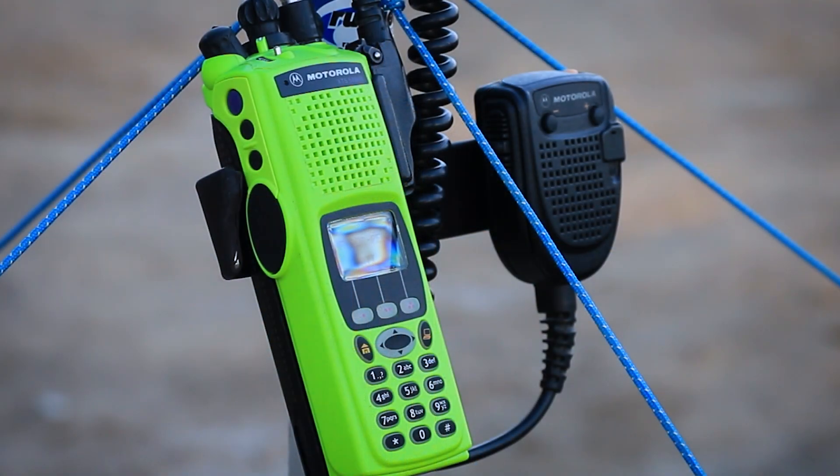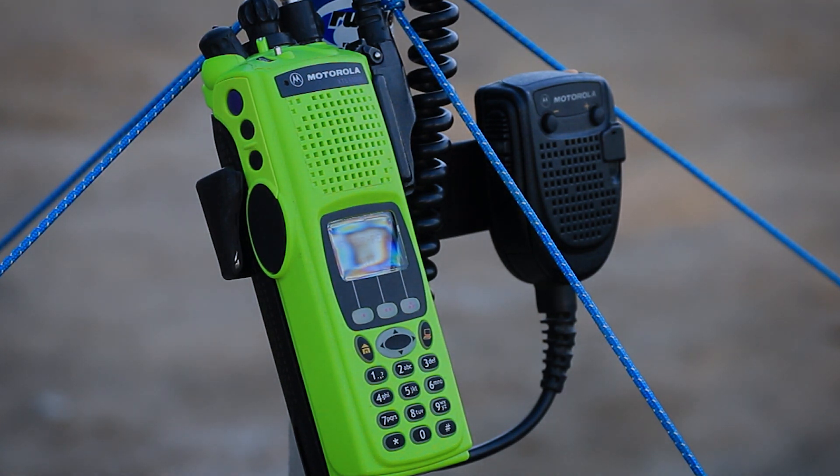If you want to build this kit for yourself, all the products will be linked in the description below. This is Whiskey Romeo Juliet Kilo 783 slash Kilo Whiskey 6 Alpha Juliet Sierra, and I'm clear and on the side monitoring — Orange County, California.